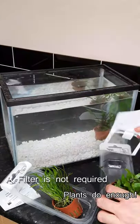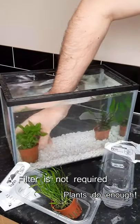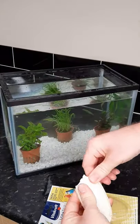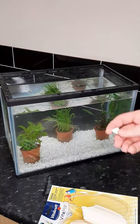Add in some live plants. These can be sourced from your local pet store aquatics department. Add in a few broken up pieces of cuttlefish bone for added calcium, which is important for bone growth.